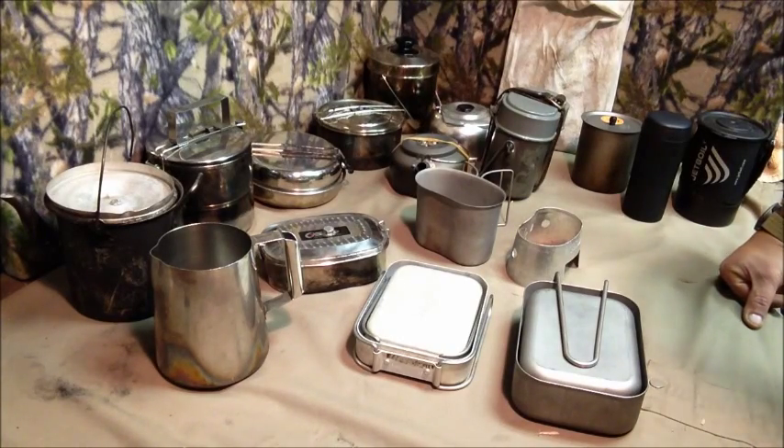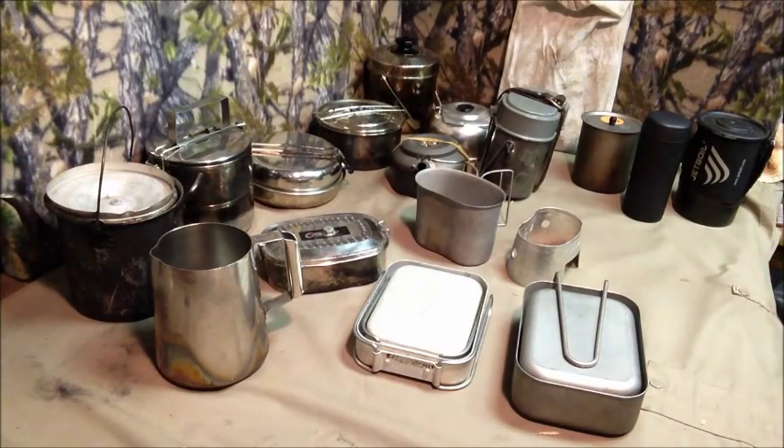That big bucket was the first system I used when I went hunting-camping as a young adult. I was the one who brought the cook gear for everyone else. Then we all started bringing our own cook pots and that big bucket went away — thank god.